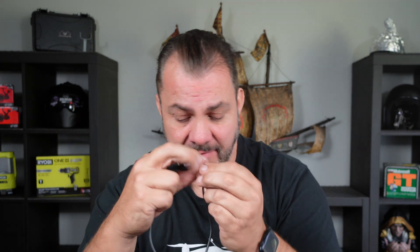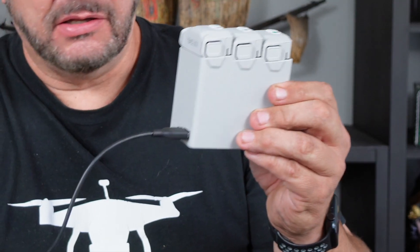Your Fly More Combo also came with a USB-C to USB-A cable, which I have seen multiple times has confused people. What people have done is plug this cable into their charging adapter and plug the USB-A end into the USB-A port on the hub to charge their batteries. But this is not how it works.